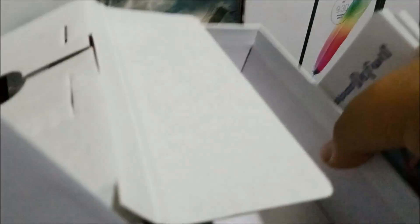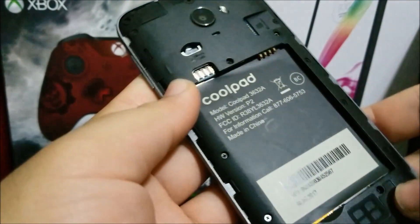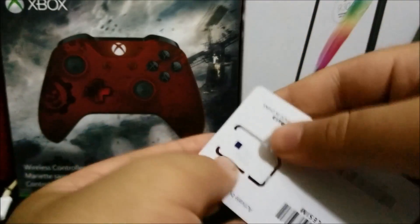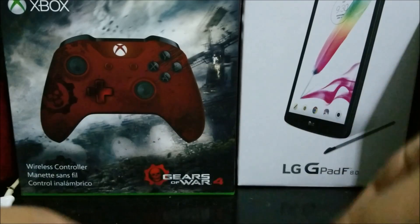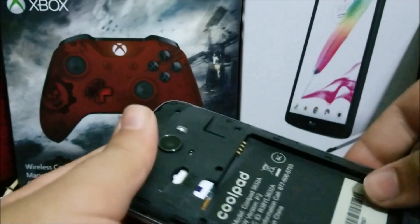So that's everything that comes in the box. Now let's insert the SIM card and the battery. The phone uses a nano SIM instead of a micro SIM. Let's get the one with the middle size — like that — and now we're going to insert it here.